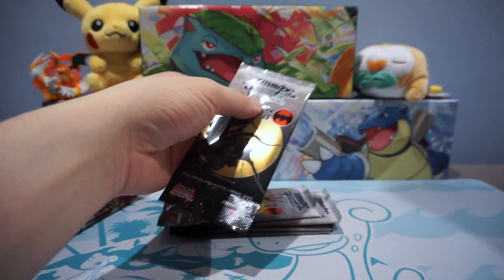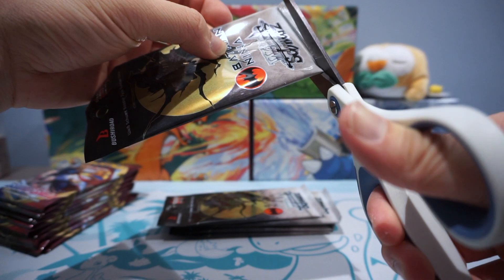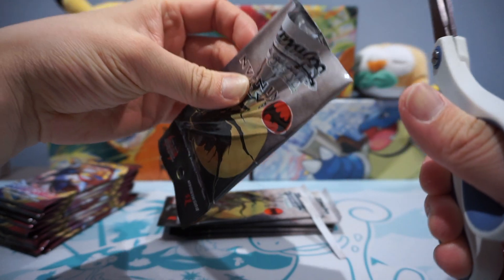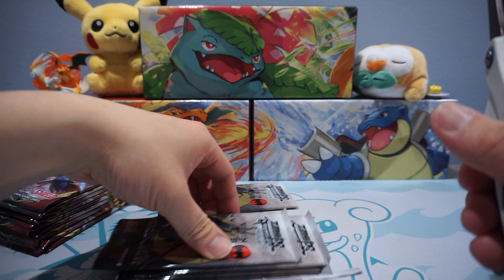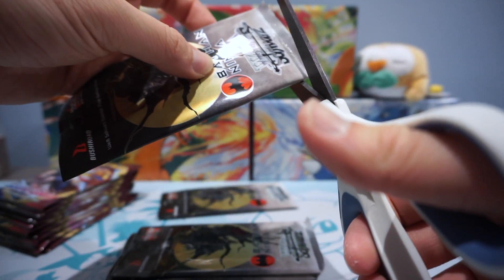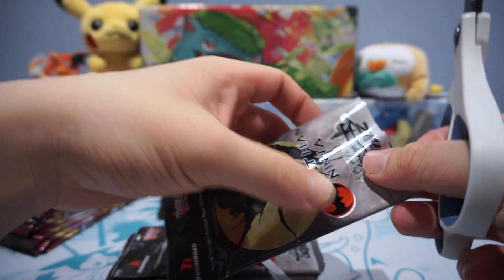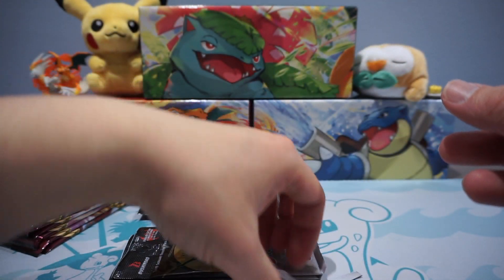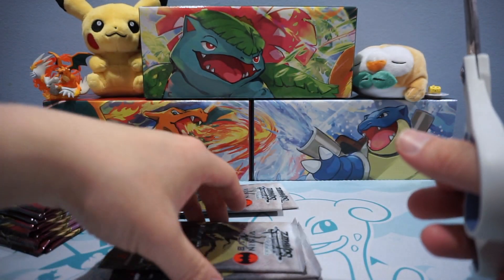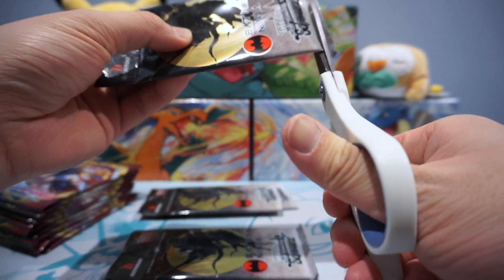I do want to conserve the pack cards, so I'm going to cut open the bottom like so. A lot of Japanese Pokemon card opening channels open packs this way just to save time, and I do want to conserve these packs because they look gorgeous.